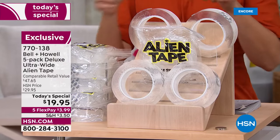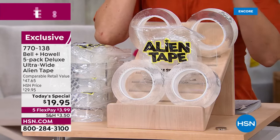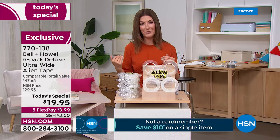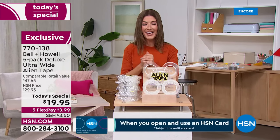It will hold up to 18 pounds. You trim it to size, it releases cleanly, and there is no residue. Jump on and check out our best value of the day — it's on five flex pay, that's less than four dollars a month. You'll find yourself using Alien Tape wherever you go.